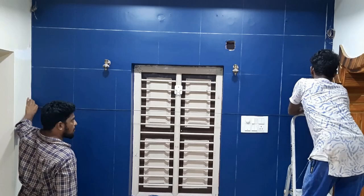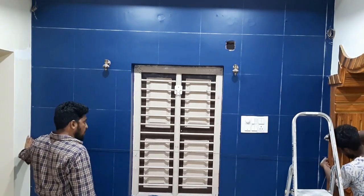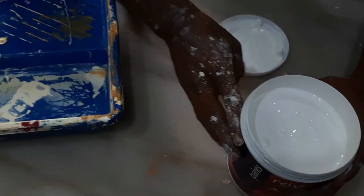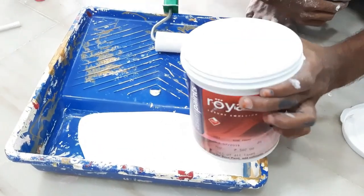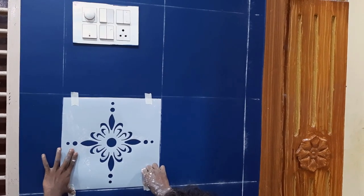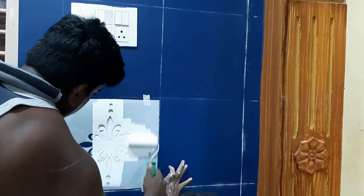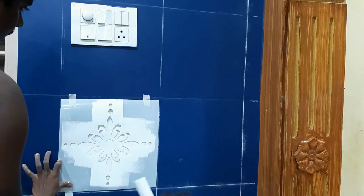I will use the white Royal Luxury Emulsion. The water is used on the rim and the sponge roll will be used to clean the water on the rim. Then the 3-inch sponge roll will be used and then remove the stencil.